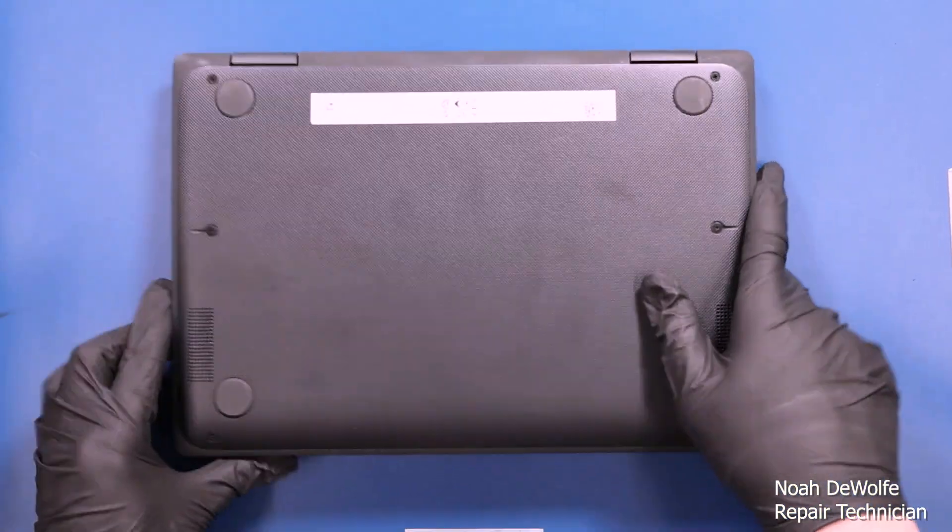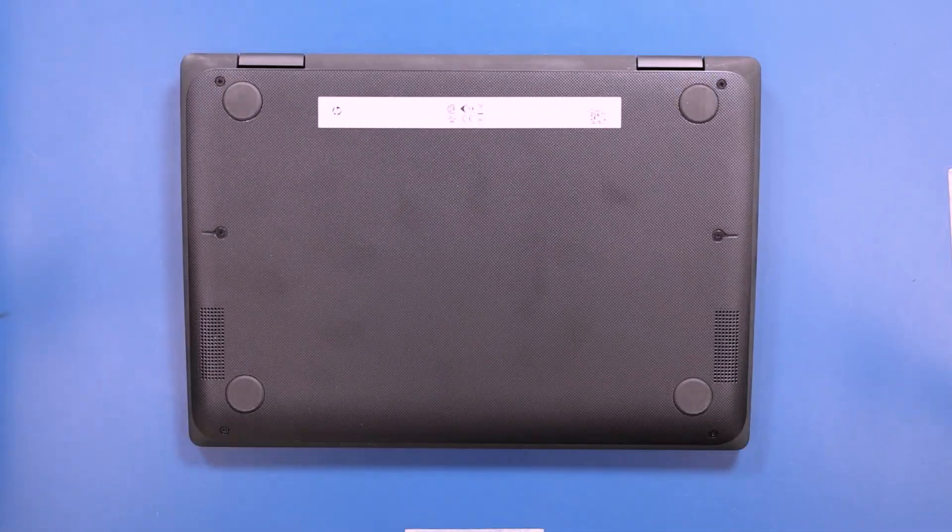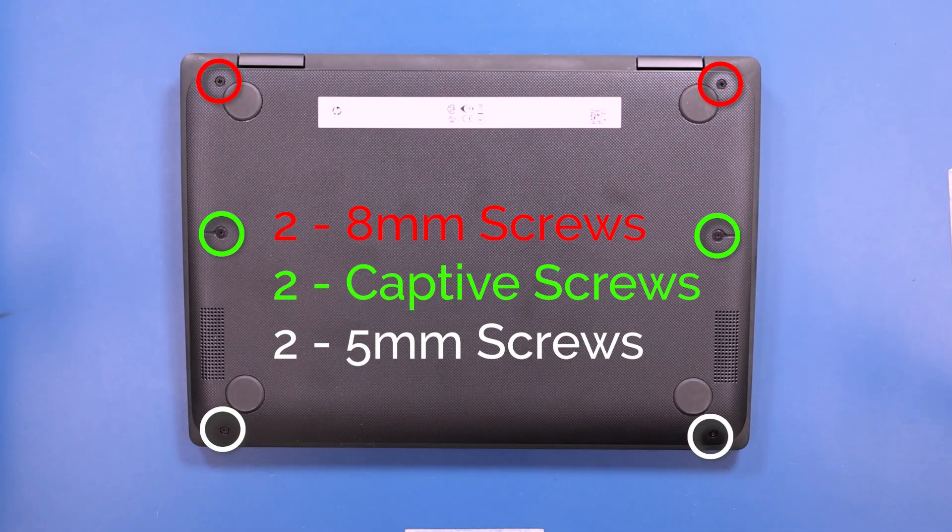Flip the unit over and remove two 8mm screws, two captive screws, and two 5mm screws.